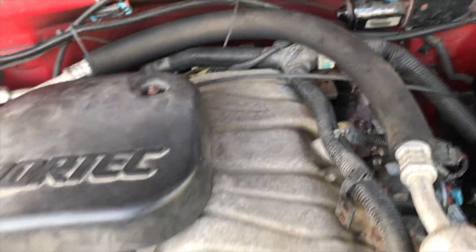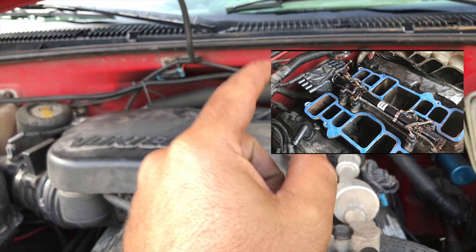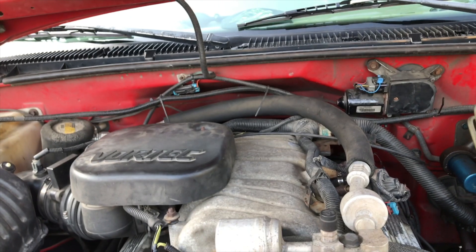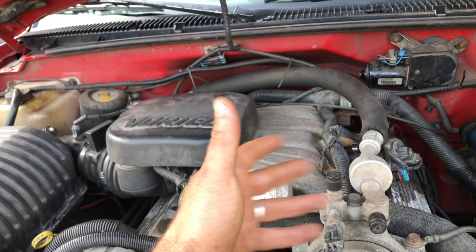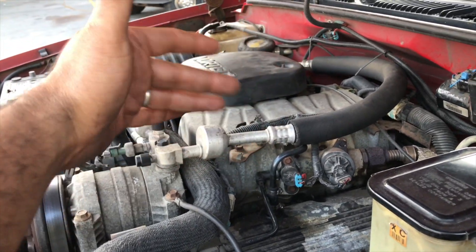Then we gotta get in here and I'm gonna put a little picture on the screen showing the rail. Back there there's also a fuel pressure regulator all the way in the back, so you gotta get to that. This is not a video where I'm gonna change everything — there are videos on taking this apart. I just wanted to show you what to look for before you start taking all this apart.